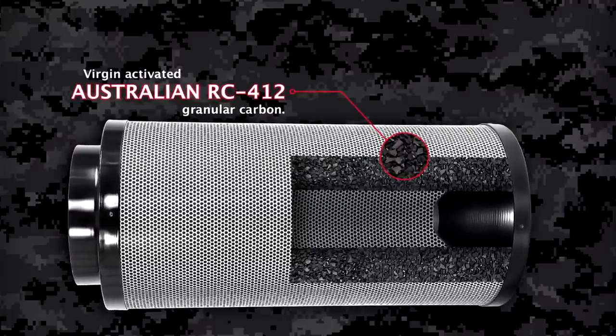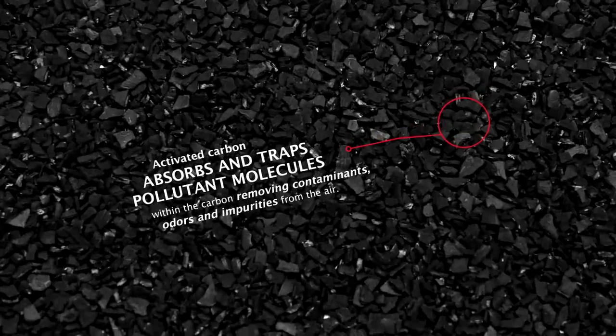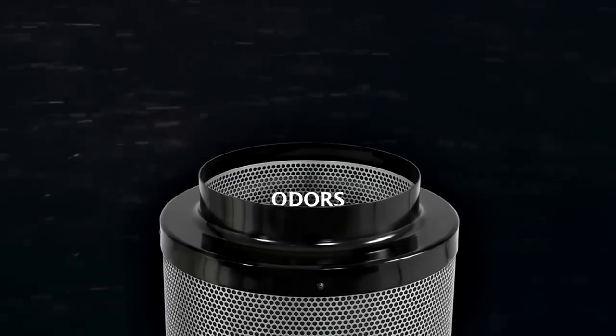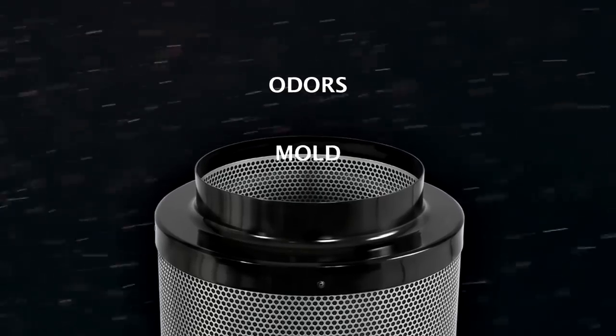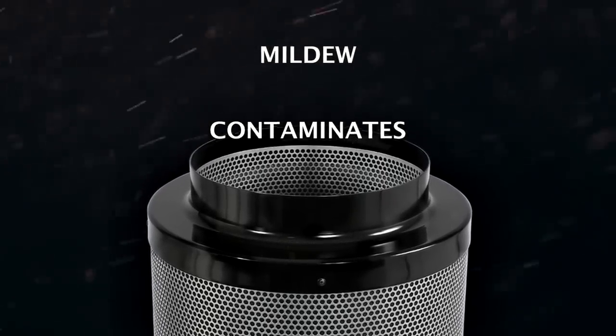Black Ops filters utilize virgin-activated Australian RC-412 granular carbon. This activated carbon absorbs and traps pollutant molecules from your air. This process removes not only odors, but also mold, mildew, and other unhealthy contaminants, keeping your grow room environment supremely clean.